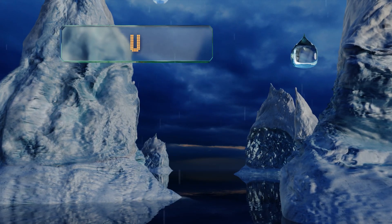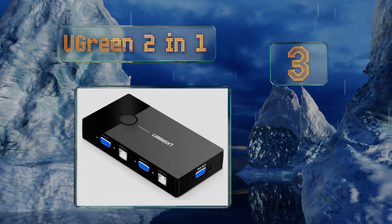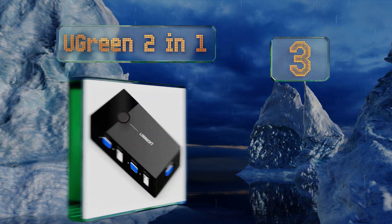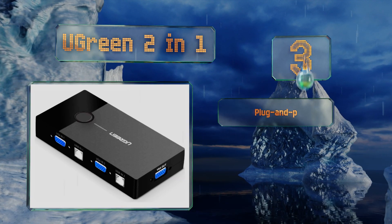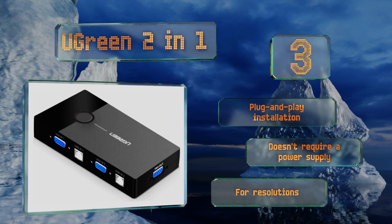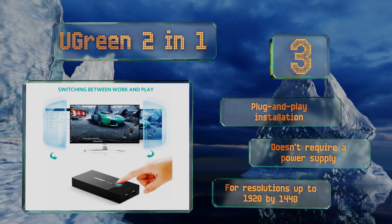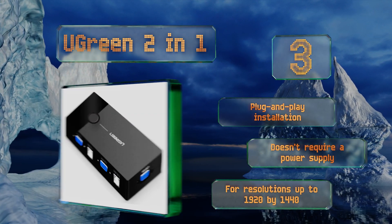Nearing the top of our list at number three, if all you need is a two-way device to control a pair of side-by-side PCs, the UGREEN Two-in-One should have you covered. It's compact, quite inexpensive, and shows a high rate of customer satisfaction thanks to its reliability and effectiveness. It promises a plug-and-play installation, doesn't require a power supply, and is good for resolutions up to 1920 by 1440.